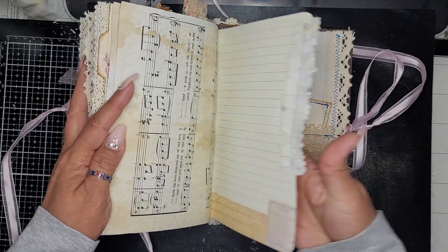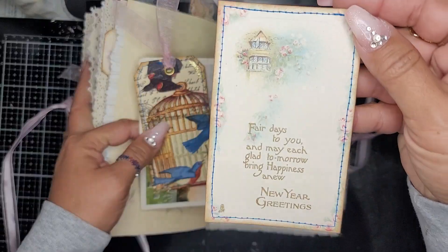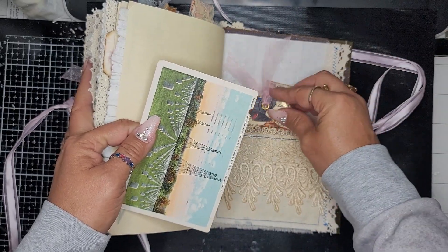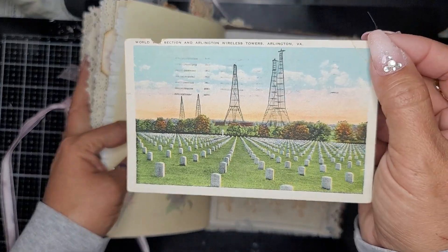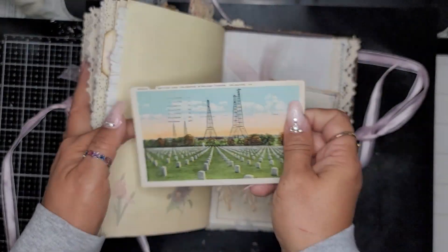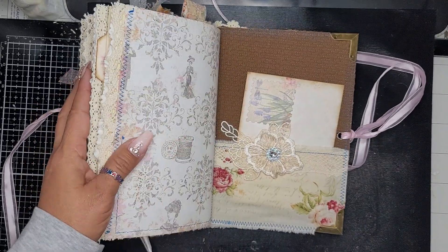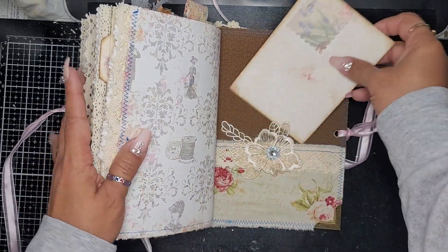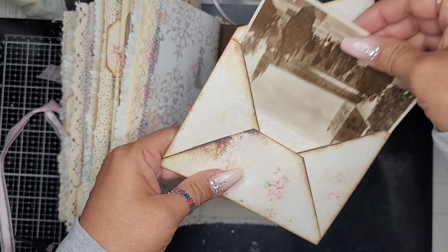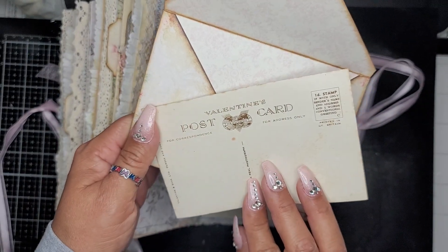Some more mulberry paper scrunched up. Here is another pocket with some tags that I mod-podged on and another vintage postcard — this one is from 1925. Then this is the back and I added an extra envelope with another vintage postcard image.